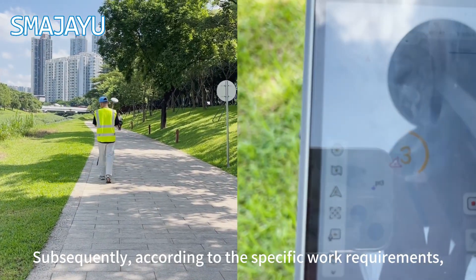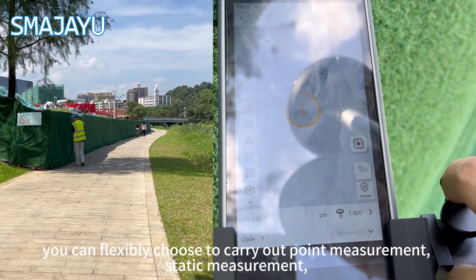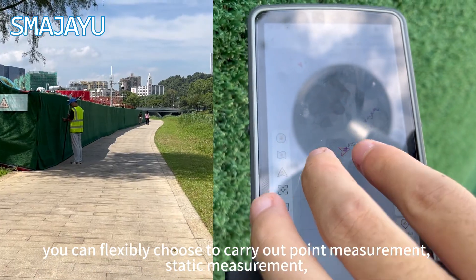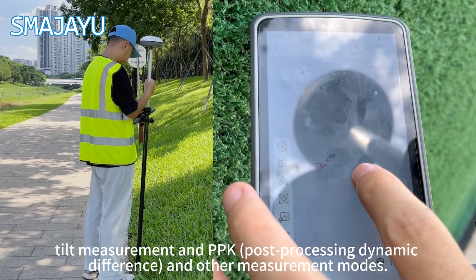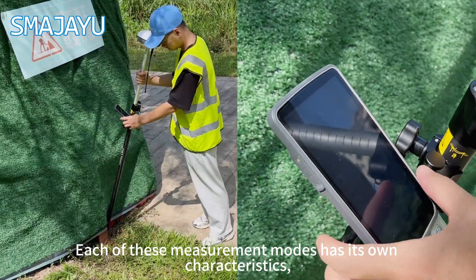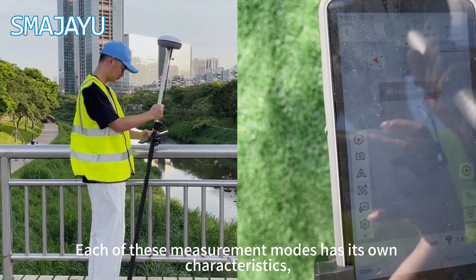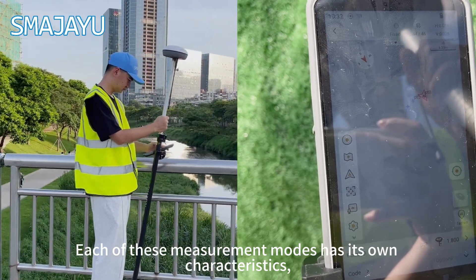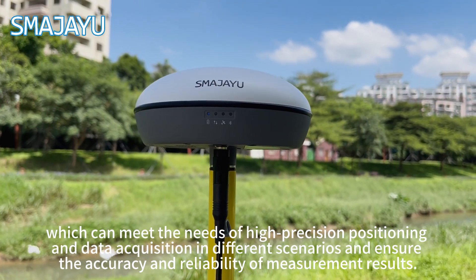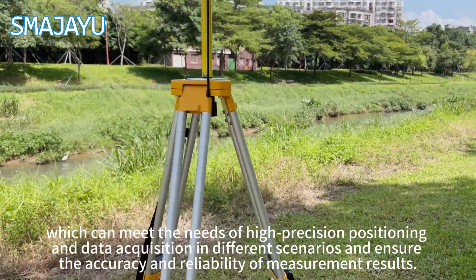Subsequently, according to the specific work requirements, you can flexibly choose to carry out point measurement, static measurement, tilt measurement, and PPK post-processing dynamic difference, and other measurement modes. Each of these measurement modes has its own characteristics, which can meet the needs of high precision positioning and data acquisition in different scenarios, ensuring the accuracy and reliability of measurement results.